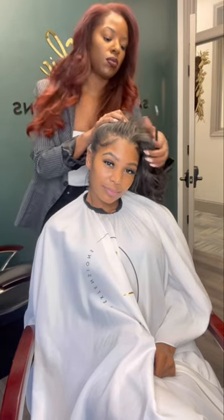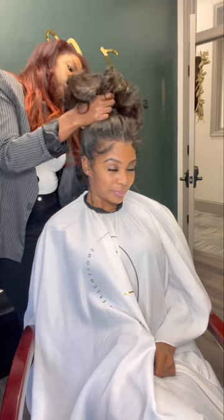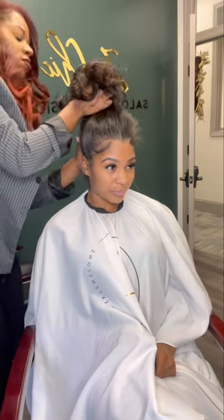As you can see, we have full range of motion here. We're pulling everything back into a high ponytail, because you have to know that it's ponytail approved — for all my gym girls.